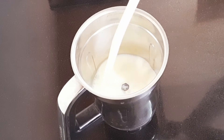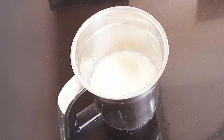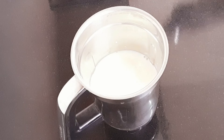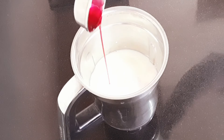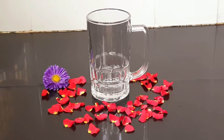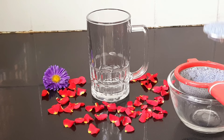Mix it well. Add 4 spoons of rose syrup. Then add 1 teaspoon of sugar and 1 teaspoon of condensed milk.